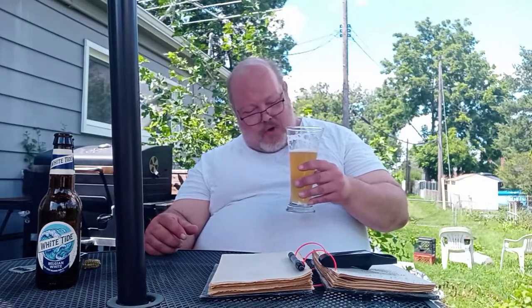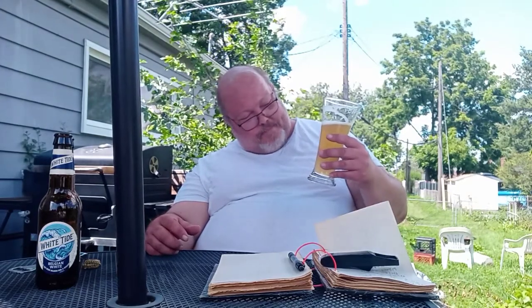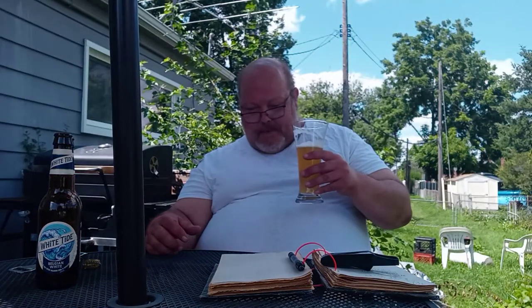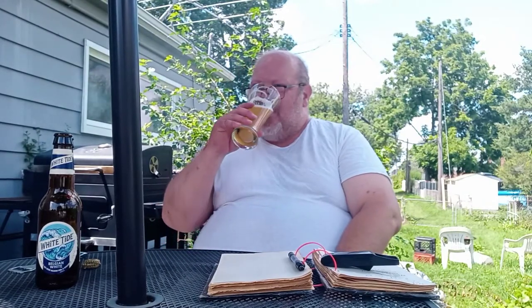I'm really digging this one. You're getting the coriander, orange, big wheat — it being a wheat beer. Yeah, I'm really digging this one. If I have to give this one a grade, I would have to give this one an 8.75. That's right.